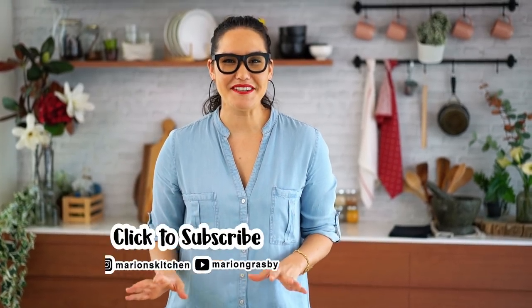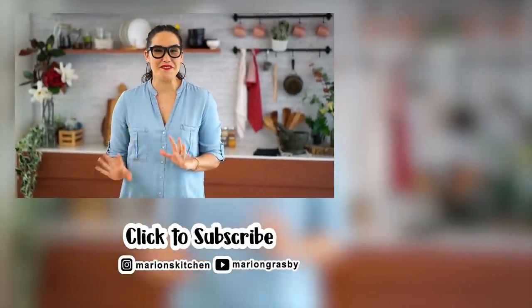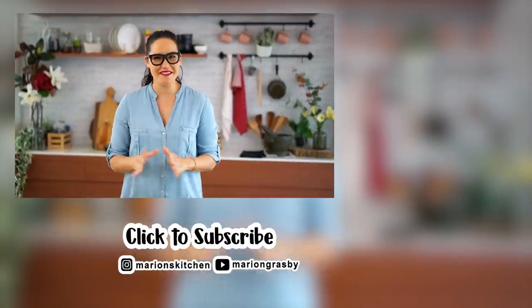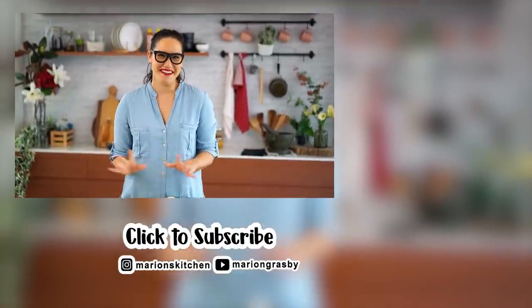If you've got any comments or questions pop them below, and if you enjoyed the video why not hit that subscribe button plus the little bell icon — that way you'll get notified every time I release a new video. Thanks, guys!